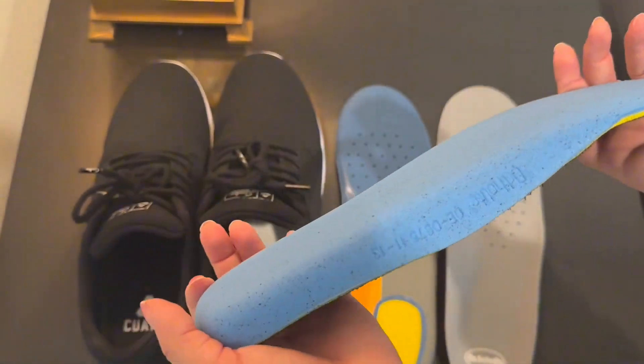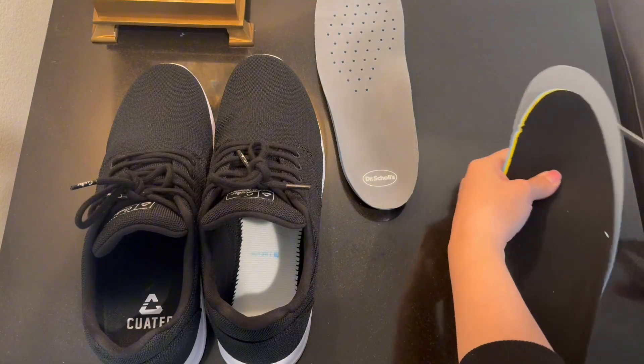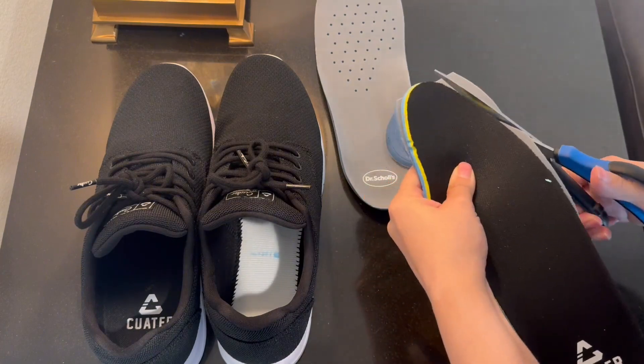So these existing insoles are still nice — I like them. But he really likes the Dr. Scholl's ones. So I'm just going to cut the new insole to fit inside the shoe.